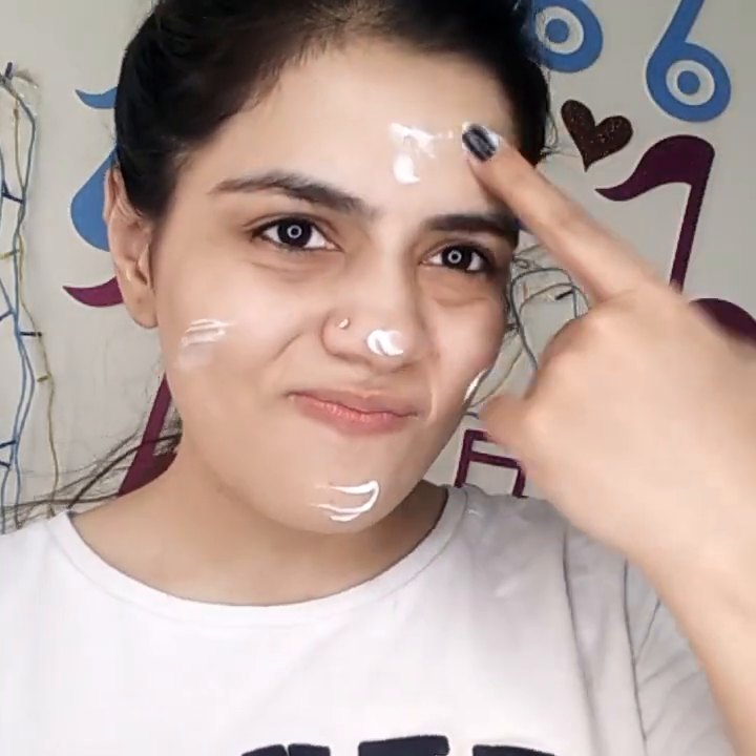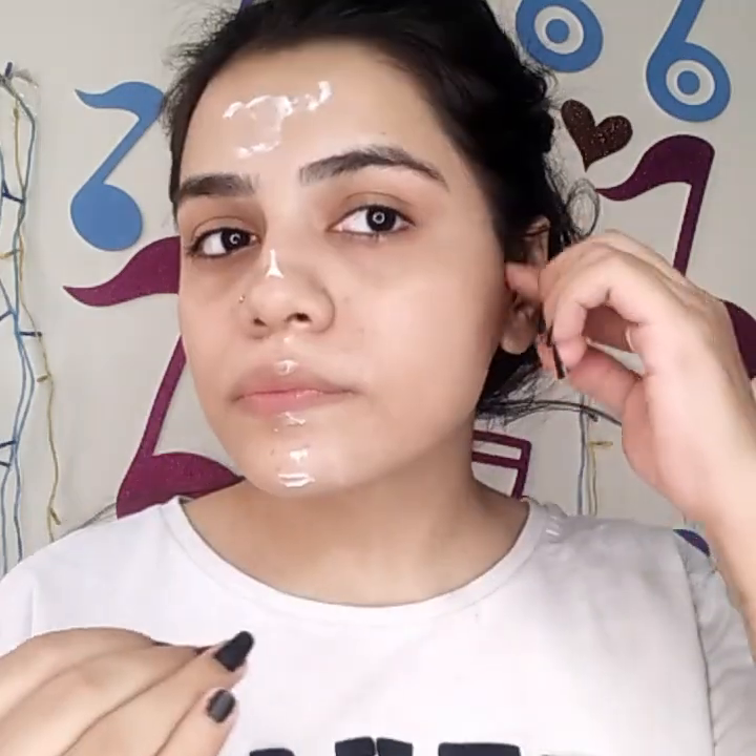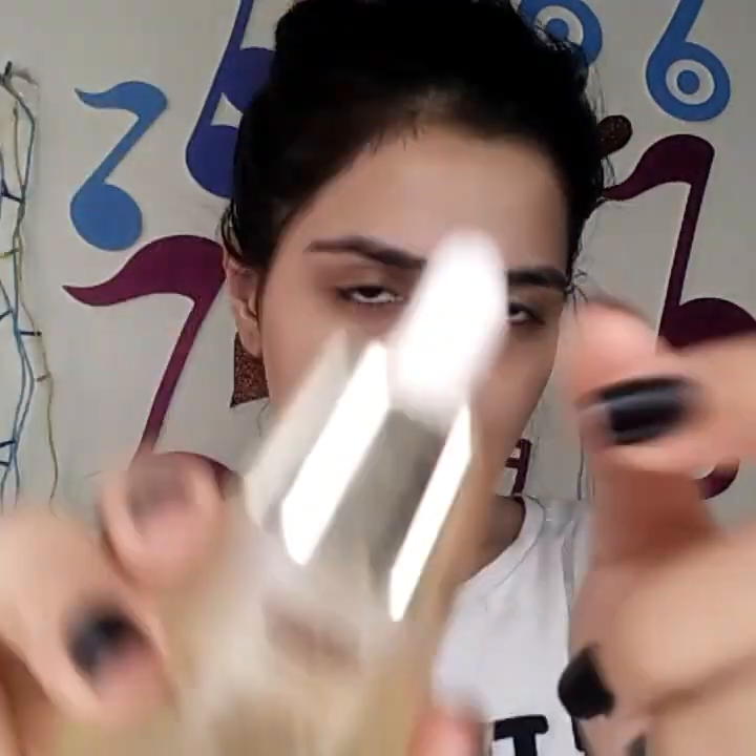First of all, I'm moisturizing my face using the Tea Tree moisturizer from Oriflame. I'll put it on the whole face because we are going to layer up a lot, so it has to look nice, glowy, shiny, and beautiful — don't forget your neck! Next up, I'm going to be moisturizing my lips with this Argan Oil by Himani. It tastes so bad but it's a very good lip oil.